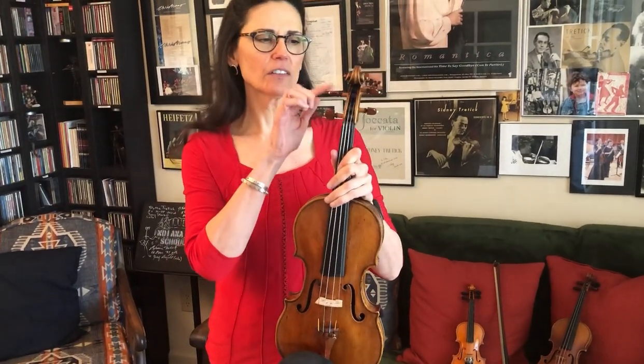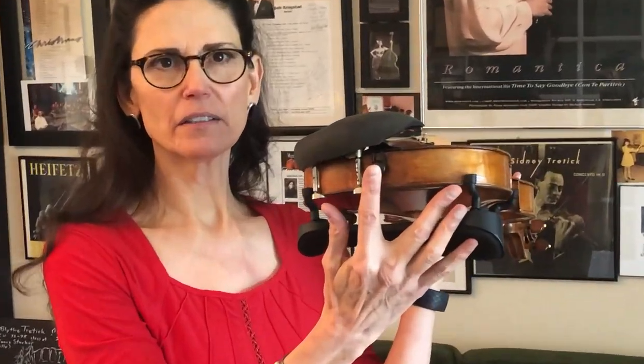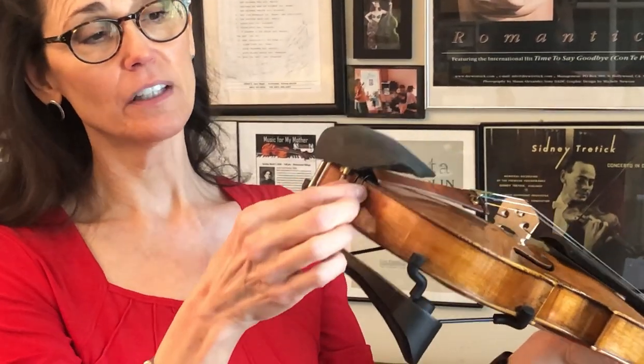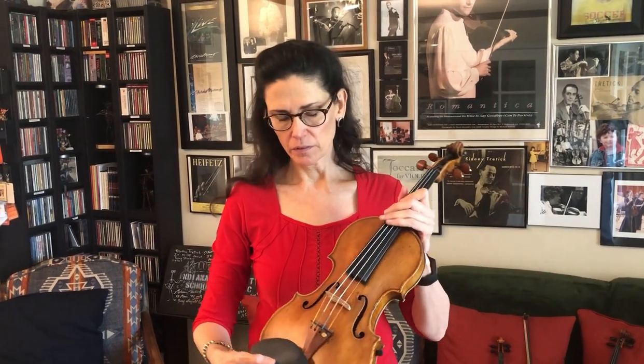The pegs, you see here — there are four of them and they manage these four strings. These four strings go over a bridge and they cross over the bridge and hook into the tailpiece, and the tailpiece is connected to the button at the end of the violin. Now if the button weren't there and this broke, the whole thing would come off in one big piece. So it's beautifully put together and it works very well when it's all strung up and looking beautiful.